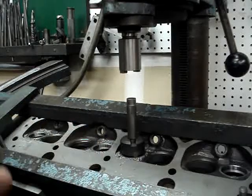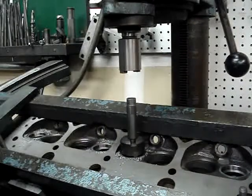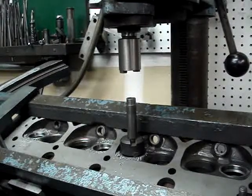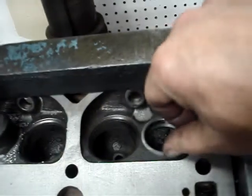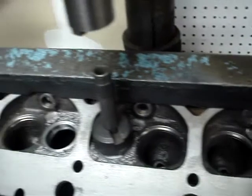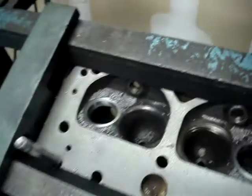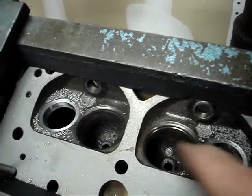Now these seats that I've put in were a little deeper than I would like for this cylinder head, so I didn't cut the hole as deep as the depth of the seat. What we ended up with is the seat here is actually sticking up slightly above the head — I have the lip of the seat sticking up above the head.